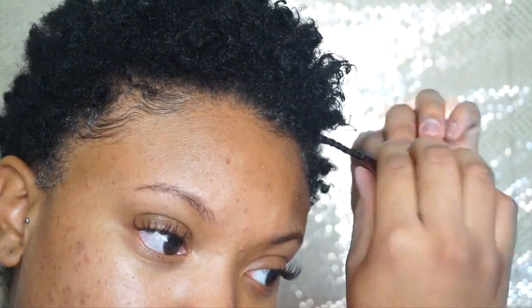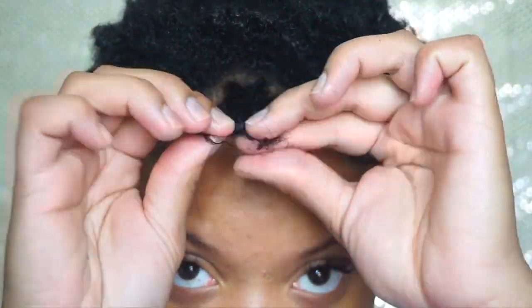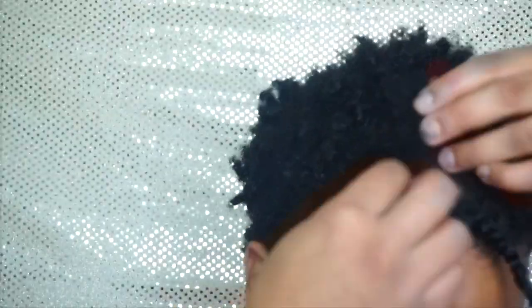My hair is still pretty dry so I'm just going to start twisting each section.